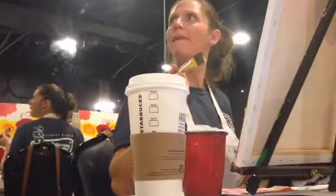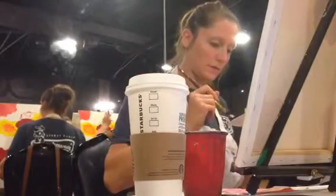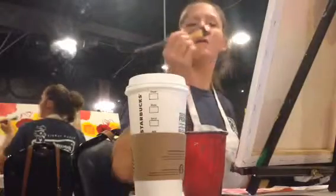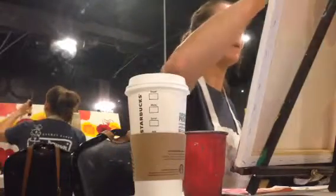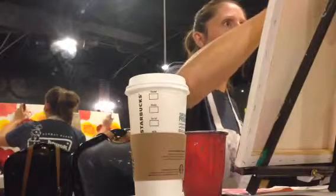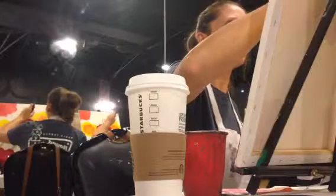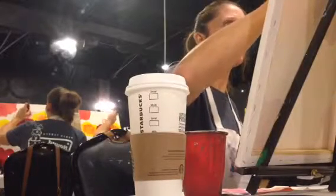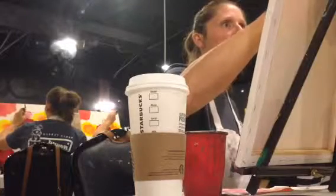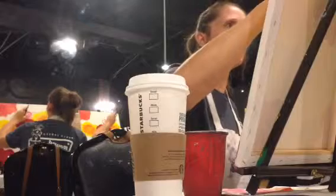Then we're going to fill it in like we've done the other ones, where you start in the middle and go out to the edge. So all of it kind of radiates out from the center of the flower. And don't worry if you run over the edge of your yellow flower a little bit — it's okay.